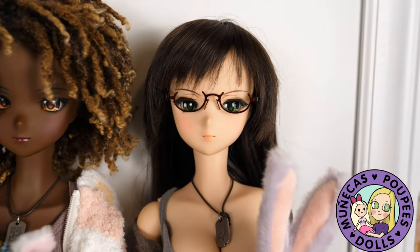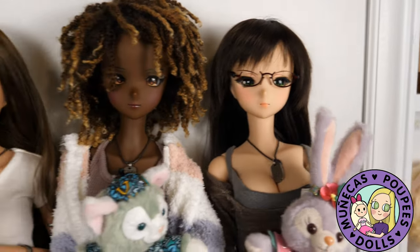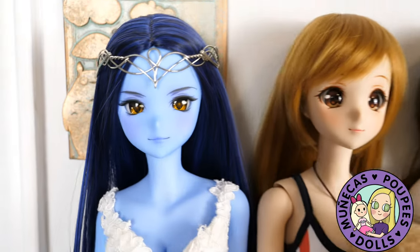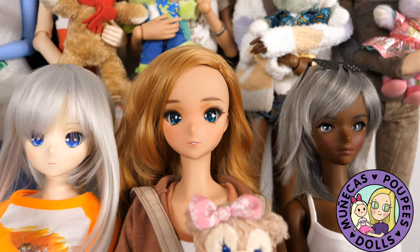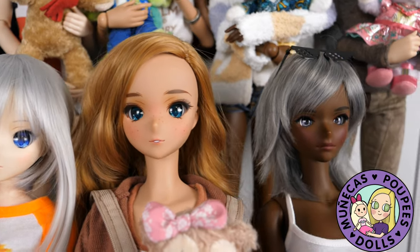I didn't have to end up with the floating head scenario, which clearly didn't work out for me. Because I went ahead and got a Cocoa body for Storm right after I got her, as a matter of fact. So you can see that didn't go too well.